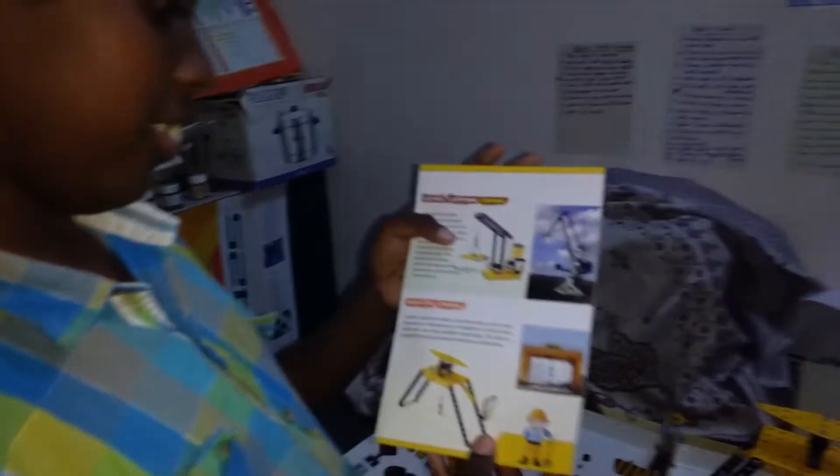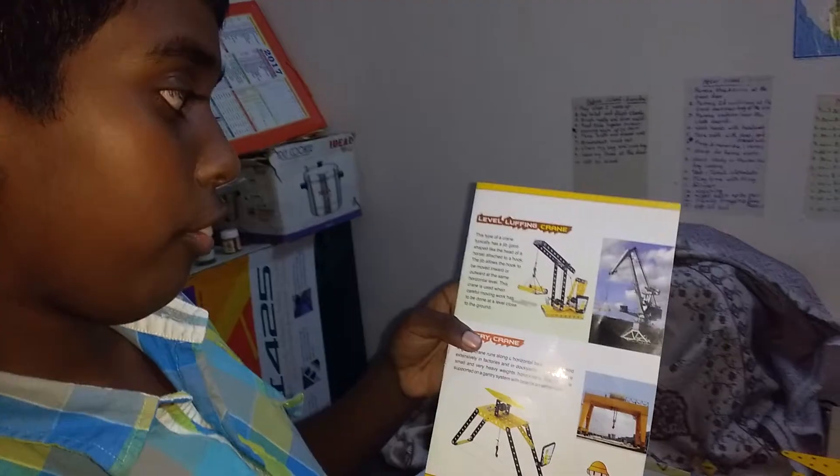Thank you. In the next episode, we will see the Level Lifting Crane. Bye.